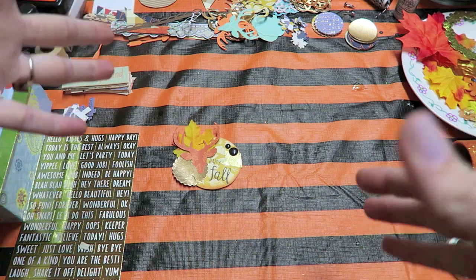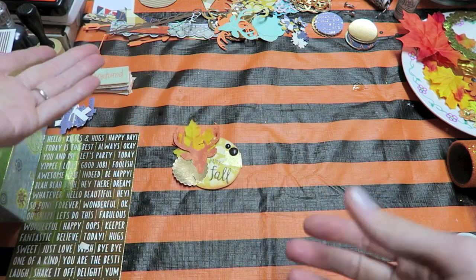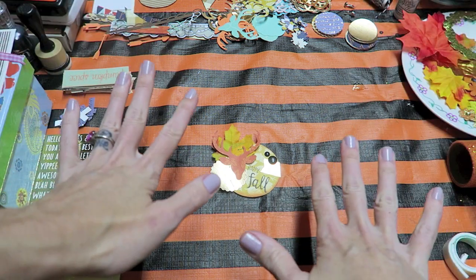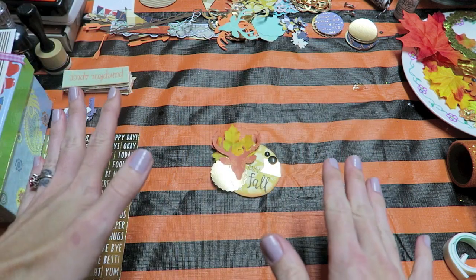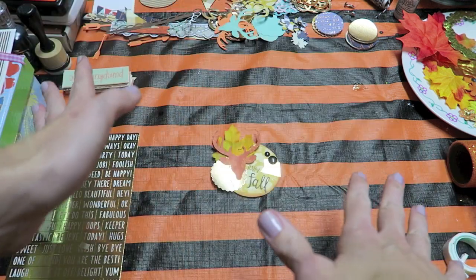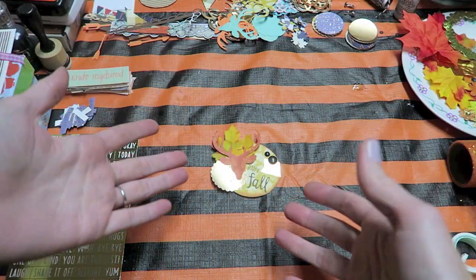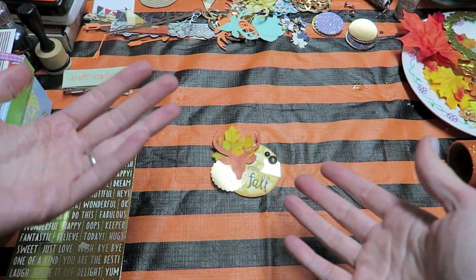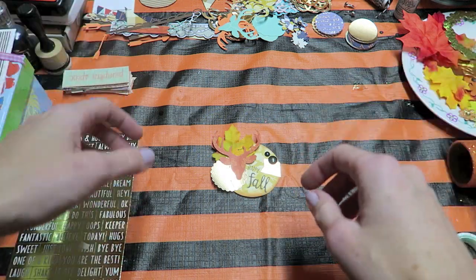Before we get started, I want to quickly go over a few guidelines that I think are important for creating layered embellishments. I want to be clear that I don't think these are things you have to follow. There are no rules in crafting. But these are guidelines just to help if you're feeling stuck making embellishments or if you're new and want some guidelines to go by.